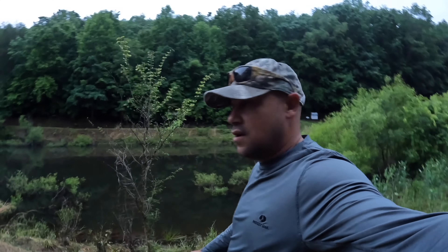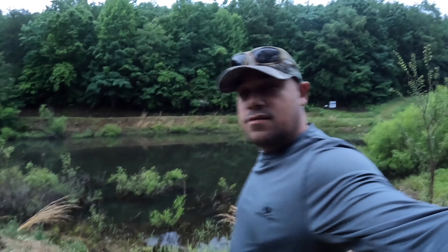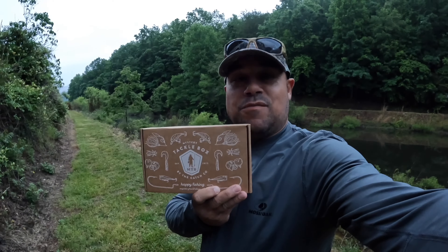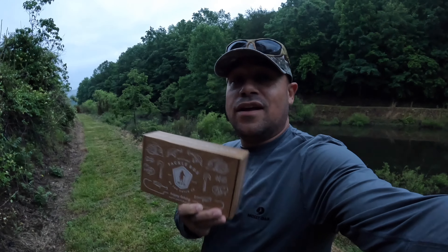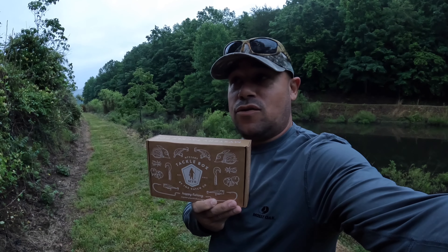Good morning y'all! I know what you're thinking — what is he getting us into today? Well, that's a little bit of a mystery. Let's be a little more specific: got a mystery tackle box. Yep, this one is for bass fishing.